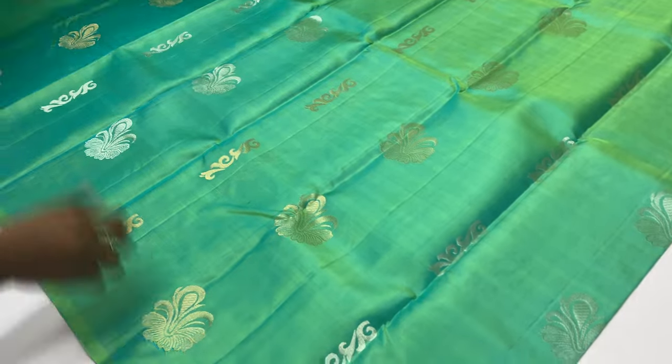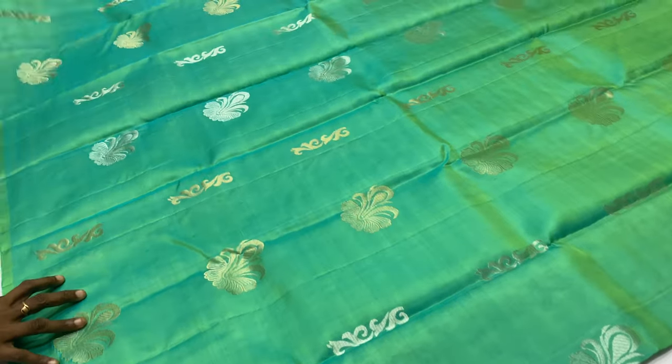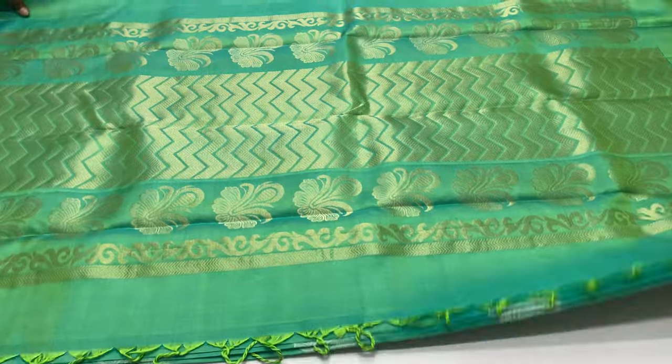The length of the saree is 6.2 meters. You can see 45.5 inches width. Weight is around 600 grams — lightweight. Pure silk.